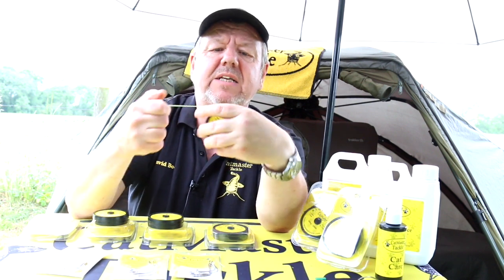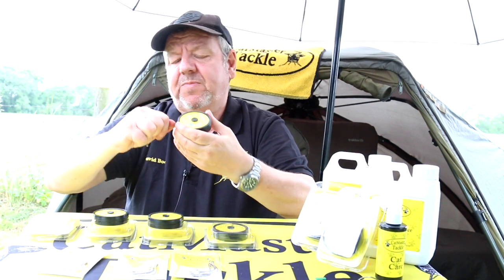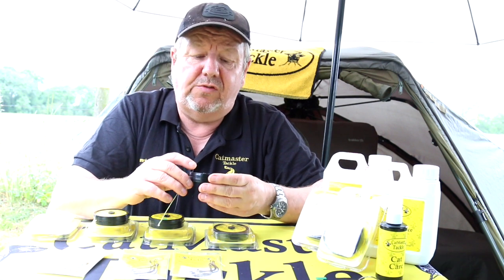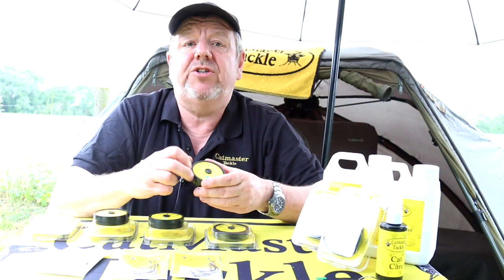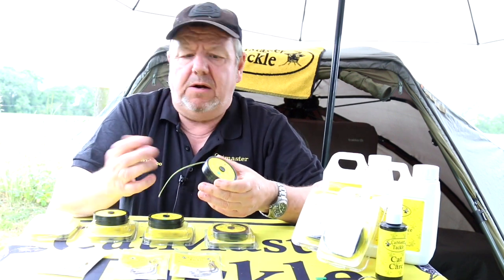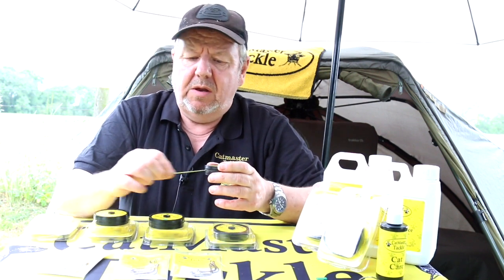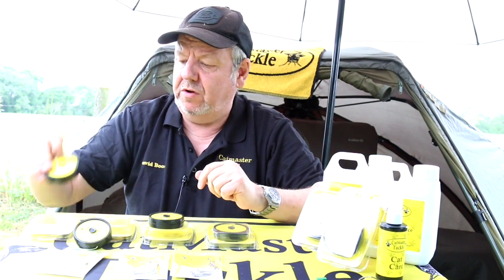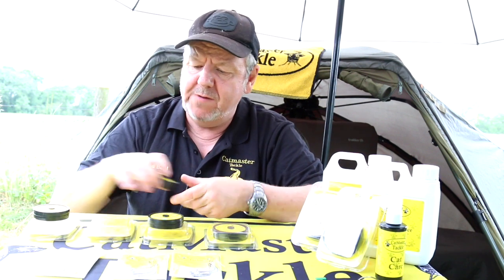It's a fantastic product and very keenly priced at £9.99 for 20 meters — superb value. It'll go an awful long way because you won't go through too many hook links with it. It's not entirely pike-proof, so if you get a lot of pike you might need a little armor protection on the hook, but this will last you an awful long time.